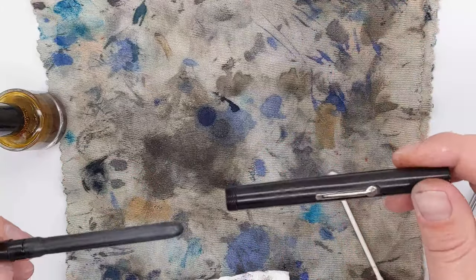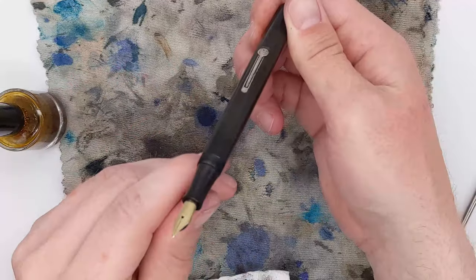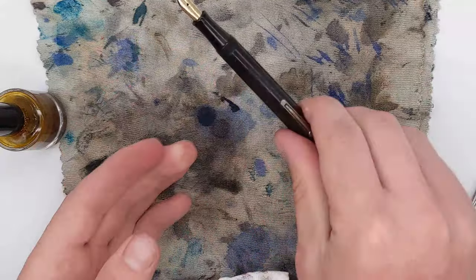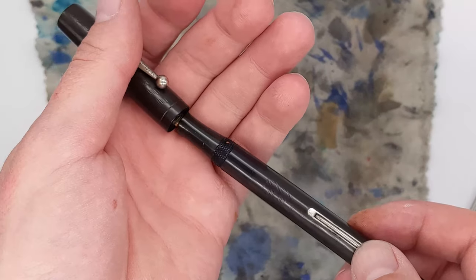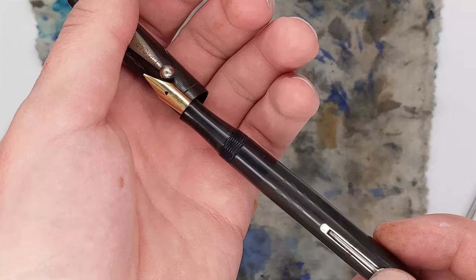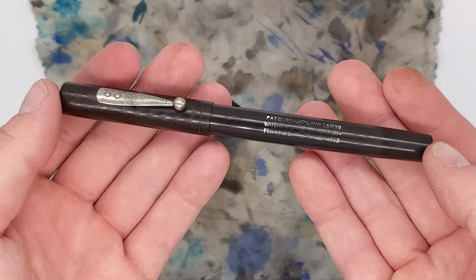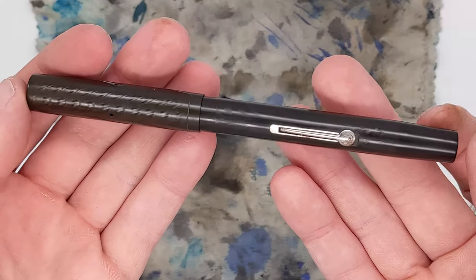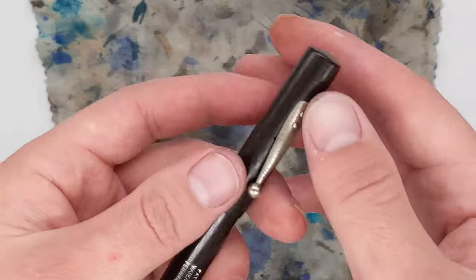I'm making sure everything fits, aligning the nib and the lever. I got it on the first try — that was a miracle! So there's the pen. It's looking really good compared to what it looked like before, and everything's working beautifully. It's in much, much nicer shape than it was. There's still a tiny bit of oxidation, but I'm just going to leave that alone.